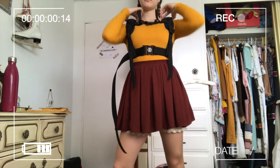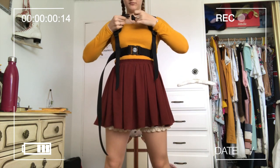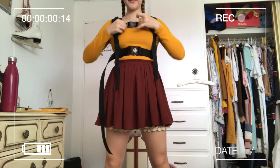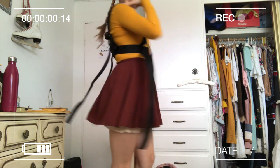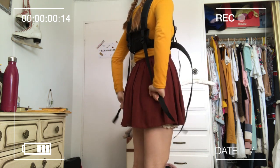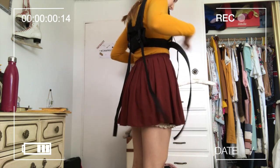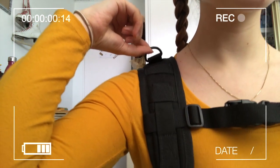Put the belt around your waist — not around your lungs like I have it in this video. It should not be around your lungs because you won't be able to breathe. Make sure it sits very, very tightly because you're literally gonna hang from it. Also make sure the two little hooks are at your shoulders, because that's where you're gonna hang from.